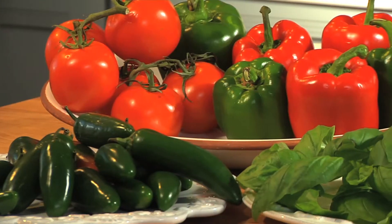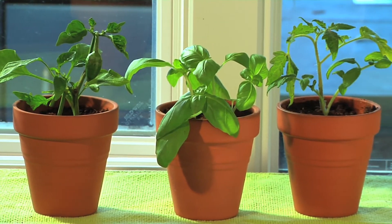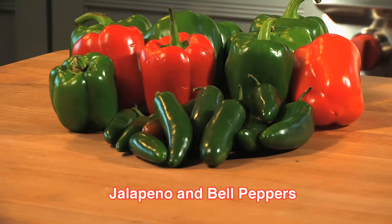Nothing beats the flavor of garden fresh veggies. Now get an early start on a vegetable garden right in your kitchen with the Chia Chef's Garden. Contains everything you need to grow juicy tomatoes, savory peppers, and fragrant basil.